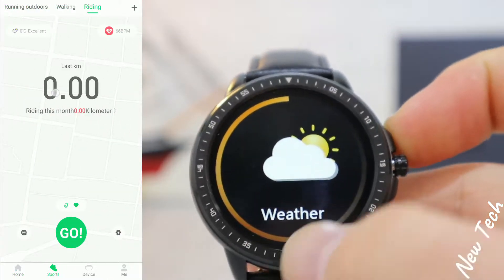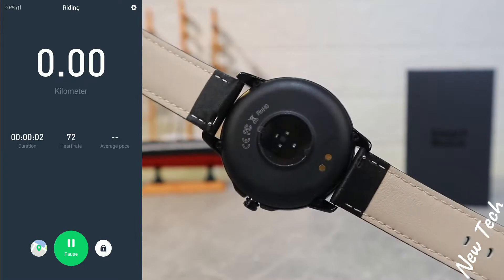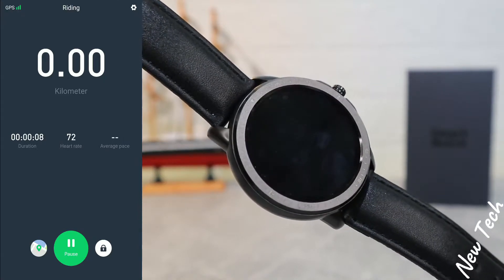Under Sports, we have outdoor running, walking, and cycling, which we can activate from the phone. There's a three-second countdown and it begins immediately. We have kilometers, duration, heart rate, average speed, maximum speed, and average pace.